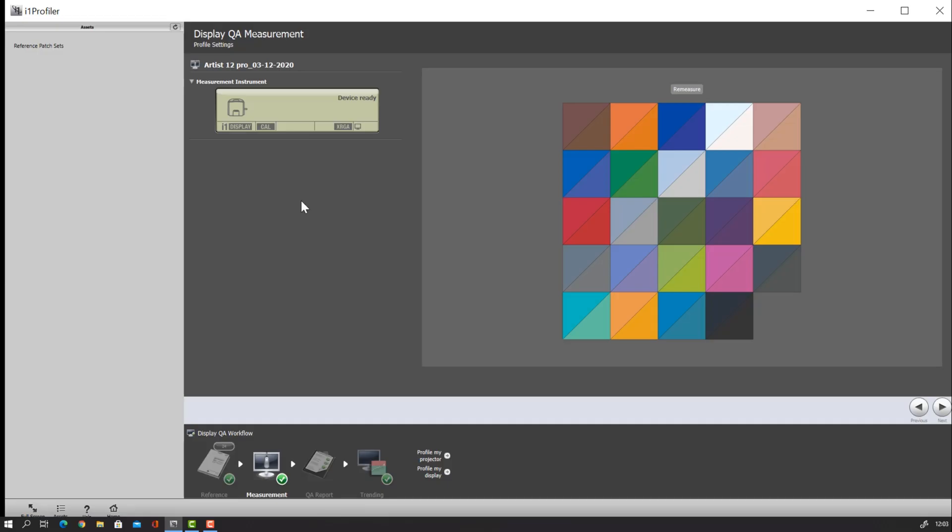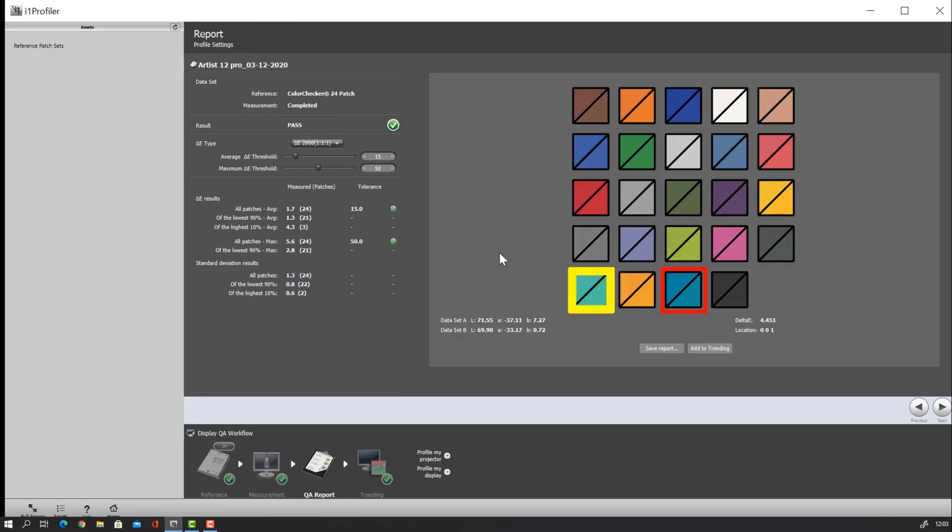The software is now metering all those squares and will give you a report on how accurate this display is. Do realize this is a budget display, so don't expect miracles or 100% accuracy, but I have high hopes because up until now it performs very well. It's done — you can see there are some differences, some squares are a little bit darker than expected. But overall it passed. It's not perfect but it passed, and it looks okay — I'm very happy with this.